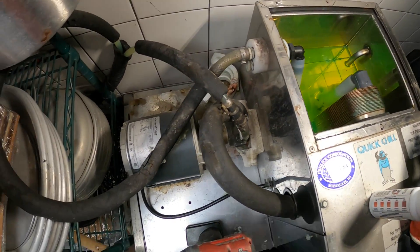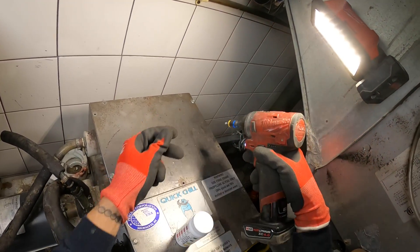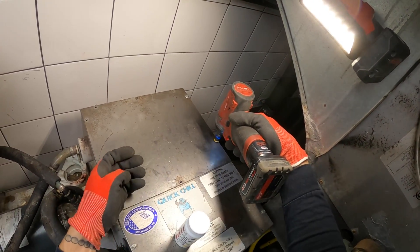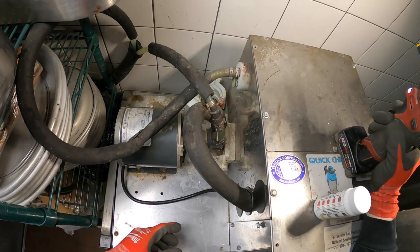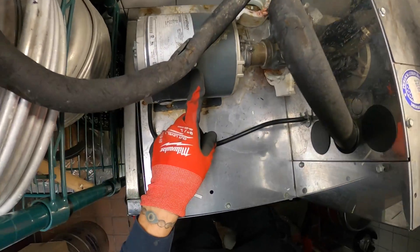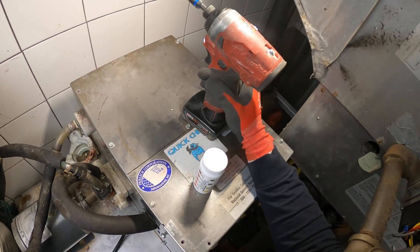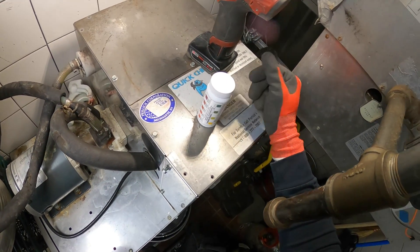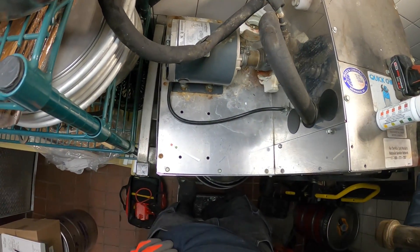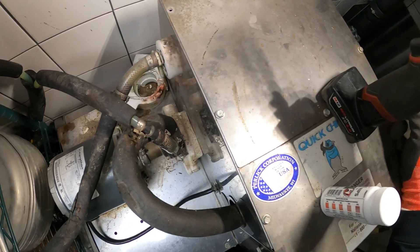We're going to need to get a new carbonator motor and replace it — first time doing that, we'll see how it goes. We're also going to do a little maintenance on the condenser coil since it's a little dirty — it's air cooled. That's pretty much it. If anyone found this video interesting or helpful, please drop a like, comment, and subscribe as I come out with new videos every week. Catch you all next time.